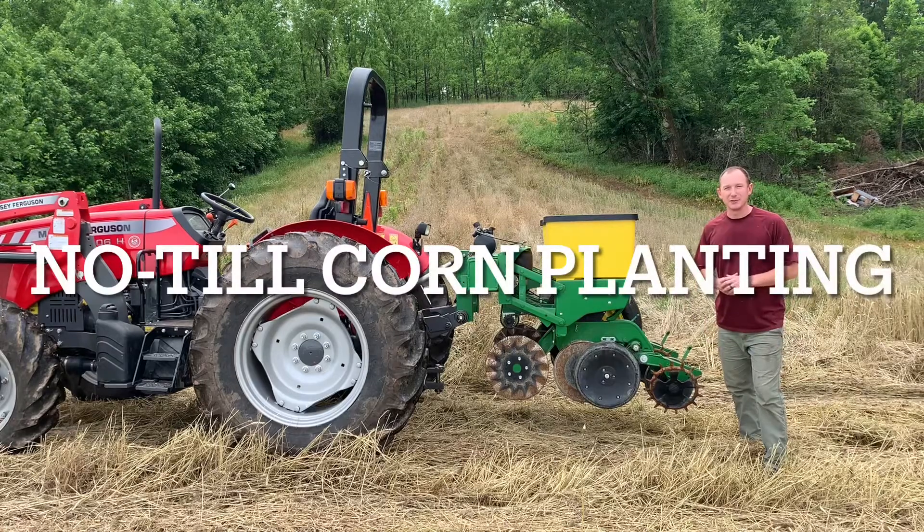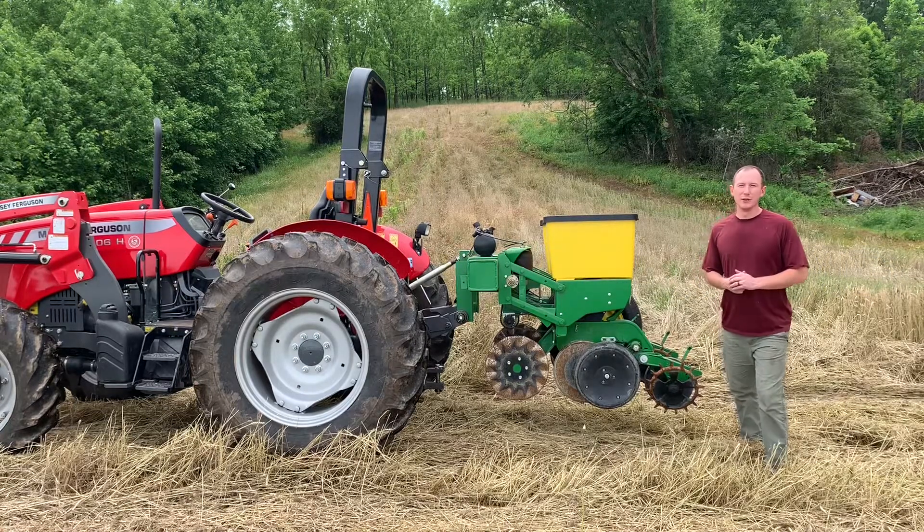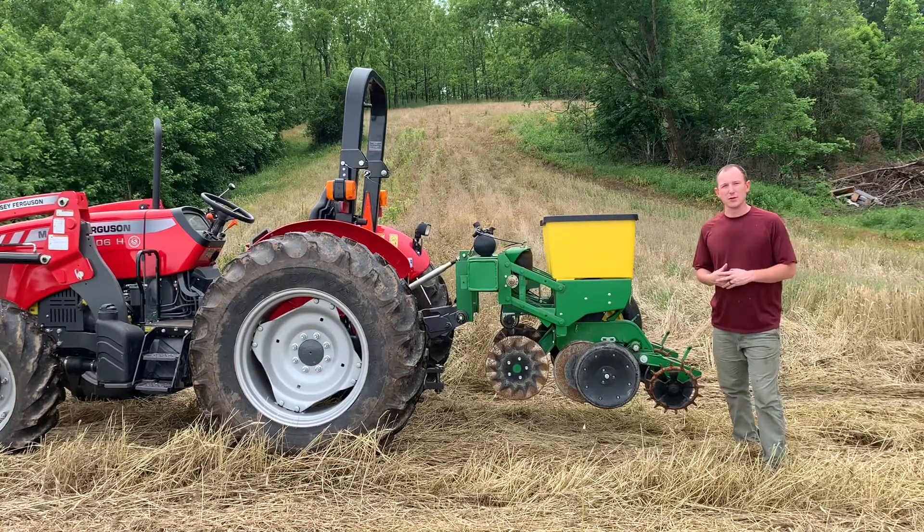Good afternoon guys. Bradley Williams with Buckhaven Land Solutions here, and today we're going to be doing a video on no-till planting some corn in this one-acre field we have on our property. I wanted to go over a little bit of the benefits of no-till planting, why we decided to do that instead of conventional tillage, and explain a little bit about this planter and why it's beneficial to have.